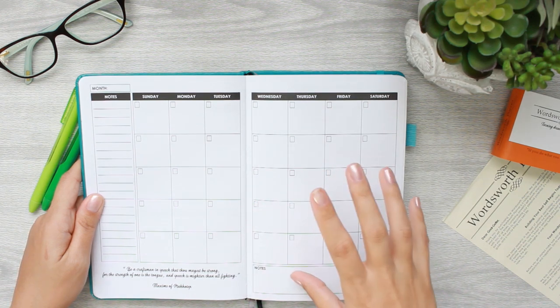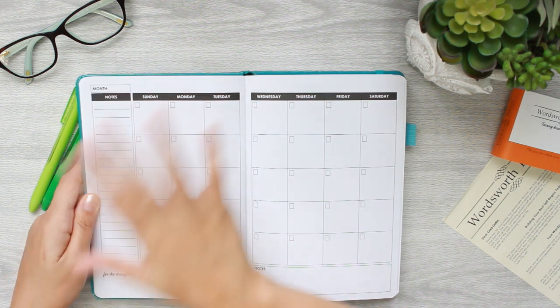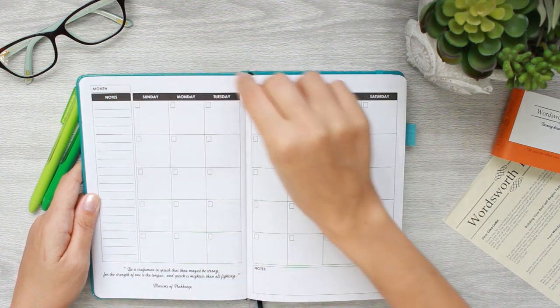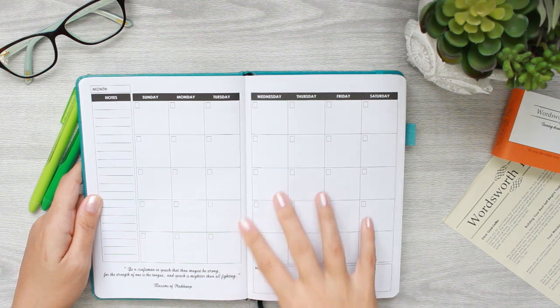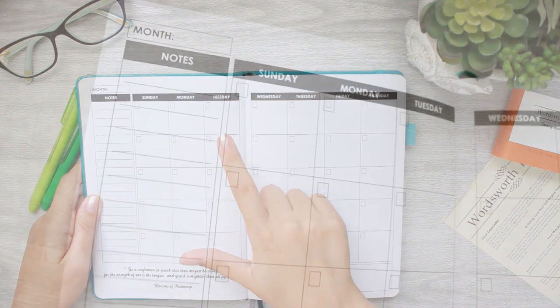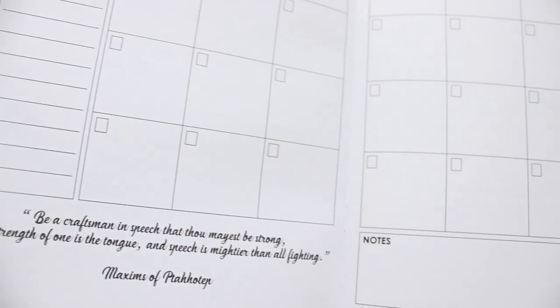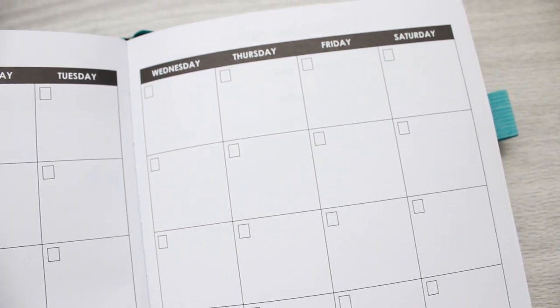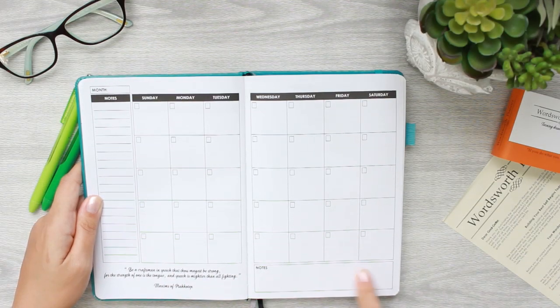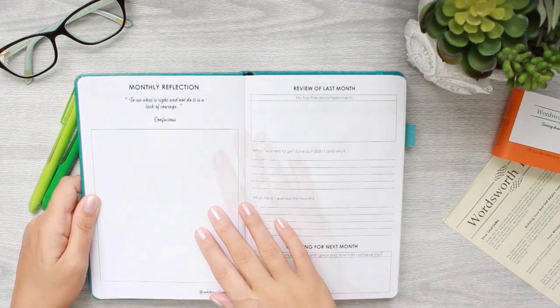The month page has space to write the name of the month and a notes sidebar — a great place for washi or doodles. It is a Sunday start and undated, so you can date it for whatever month you're starting on. I'm going to start on April — don't think you can't get this until next January, pick it up now and make the rest of your year profitable. There's also a blank box at the end alongside the lined sidebar.